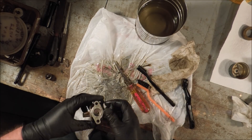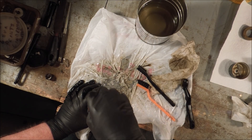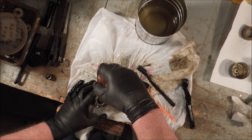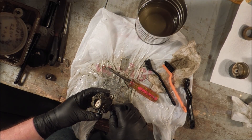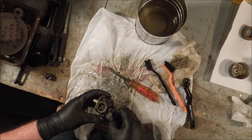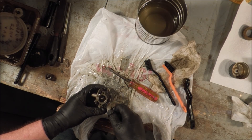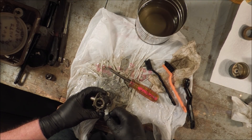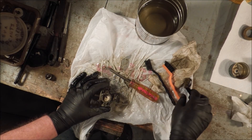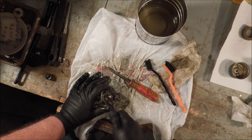The screws are just going to have to remain stuck. Not being able to remove the choke plate to straighten it, I stuck a screwdriver in there and bent the plate straight, so now it closes like it's supposed to. Not the best way, but it's the way I had to work with.